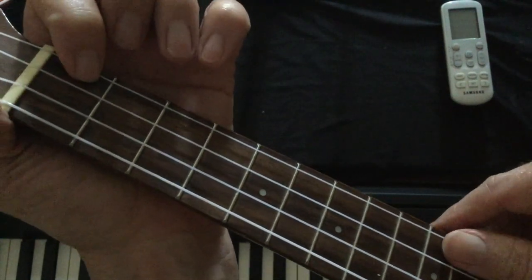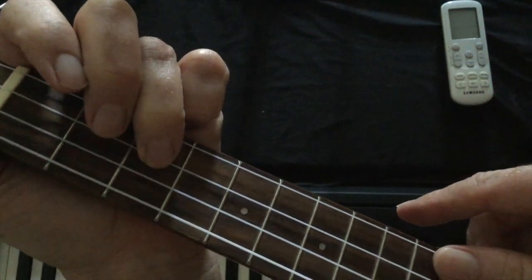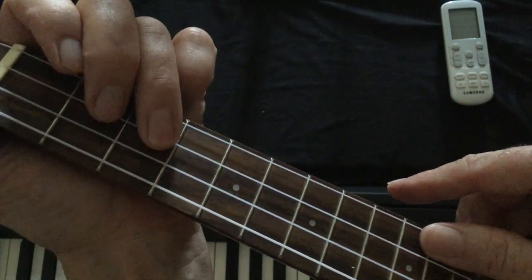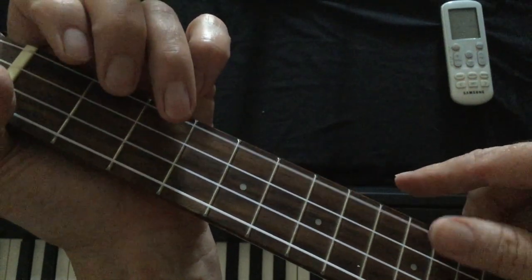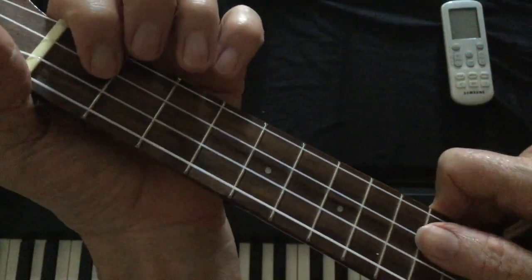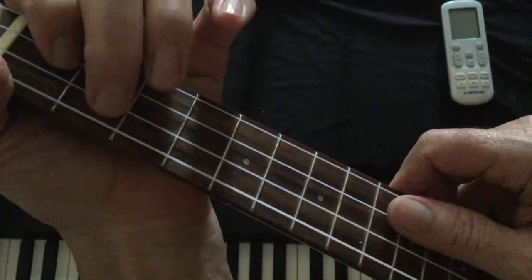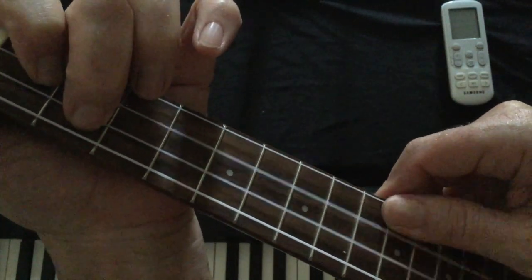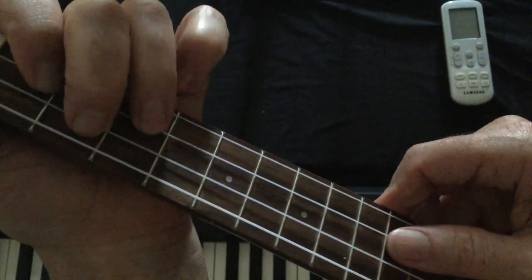Now I go up here and cover the A string on the first fret — that happens twice. And the last part is: open, third fret, first fret.